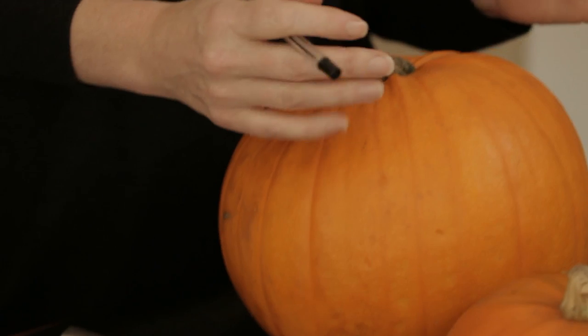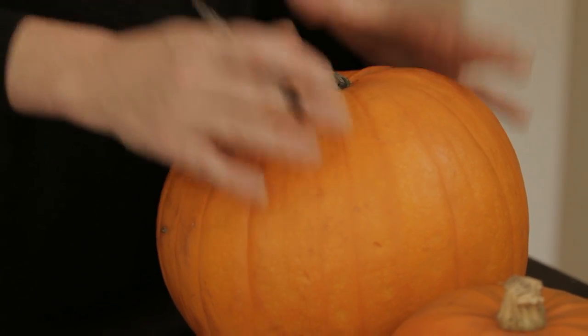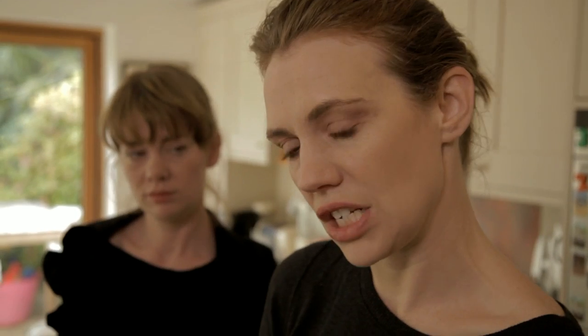I've been making them for the last three or four years. It's great fun, it's very easy, and let me show you what I do. The bigger the pumpkin, although it might look daunting, actually it's easier to scoop out than a smaller one because the flesh is normally a bit softer.